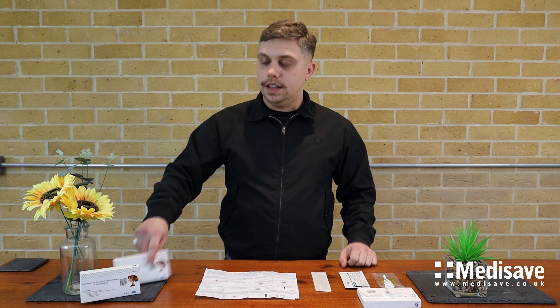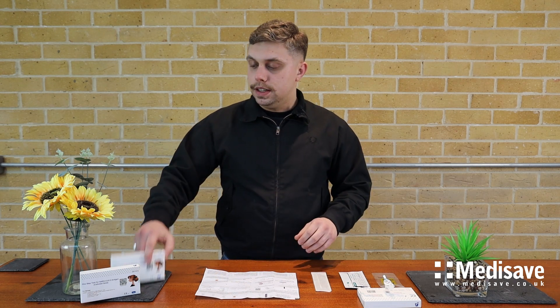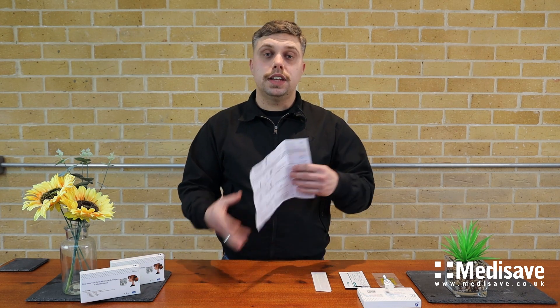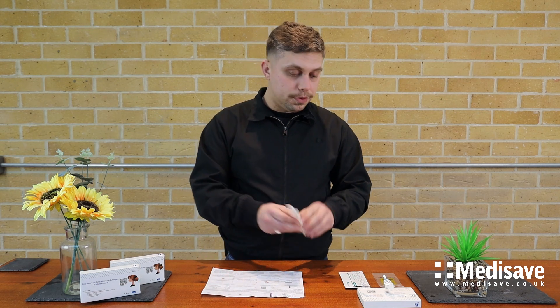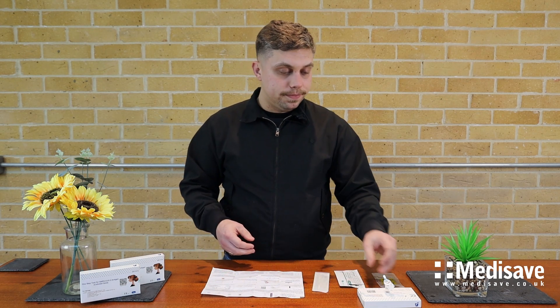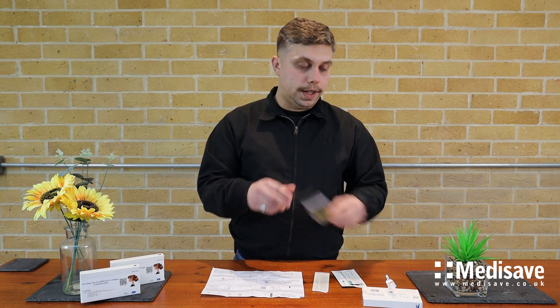Hello, I'm Kerwin from MediSafe and today we're going to be looking at the COVID-19 antigen test. In every test you should get a safety information sheet on how to take the test, as well as a swab sample, test cassette, extraction tube with solution, and safety disposal bag.